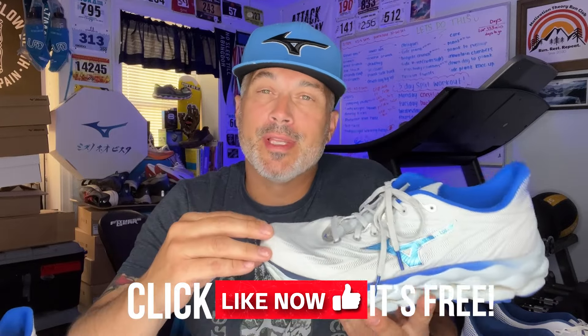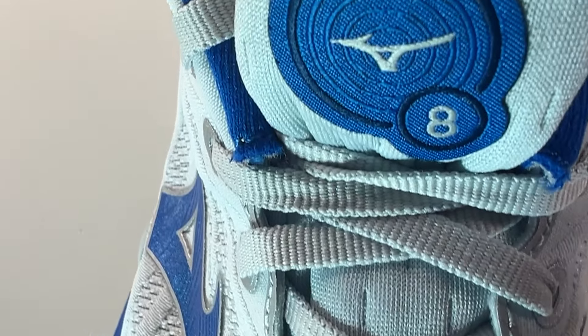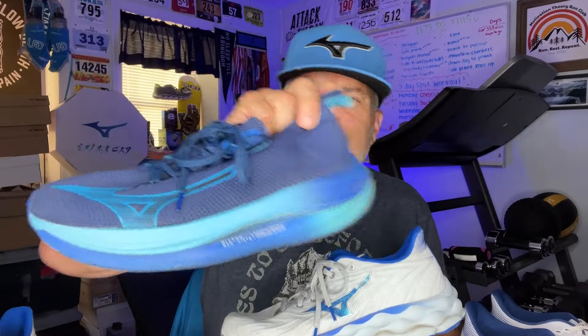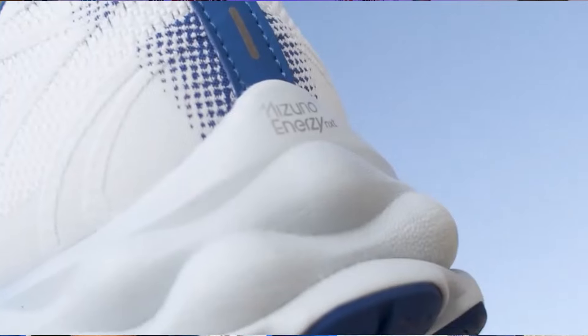It comes in at about 9.9 ounces for a men's size 9 and 8.1 ounces for a women's size 8. The midsole in this shoe is one I really want to talk about — it's very interesting. Mizuno has been coming out with some great looking shoes like the Mizuno Neo Vista, the Wave Rider 28, the Rebellion Flash 2, and also the Rebellion Pro 2. This shows the innovation that Mizuno has been pushing for.